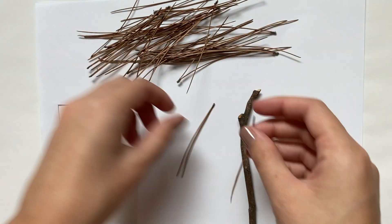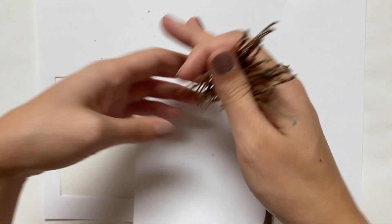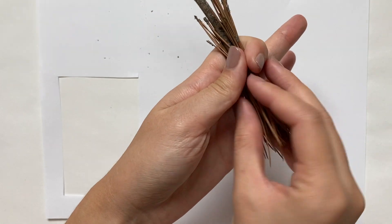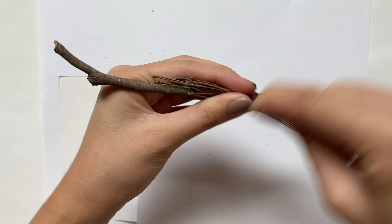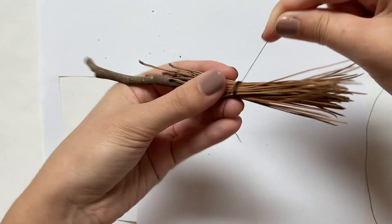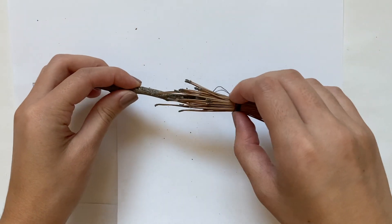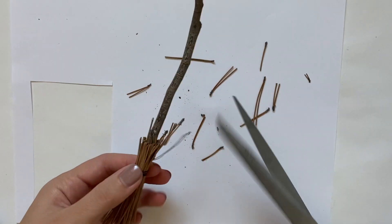To put this all together, I'm gathering all the pine needles and bundling them so all the bottoms are even. Then I start wrapping them around the bottom of the stick, letting the pine needles stick out one or two inches, and wrapping the top tightly with some brown thread. Then I put glue around the thread to hold it in place. After letting it dry, I trimmed off the extra thread and the tops of the pine needles that were sticking out too much.